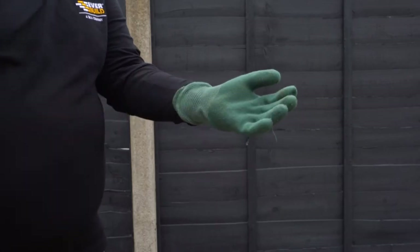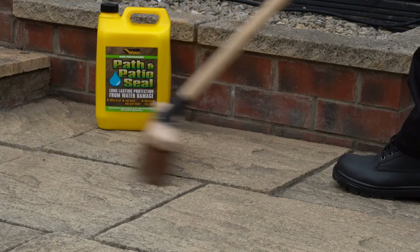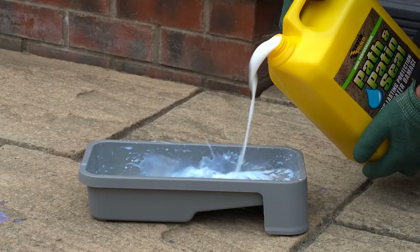When using Everbuild 405 Path and Patio Seal, ensure you are wearing suitable protective equipment. Stir well before use. It may be applied to damp but not wet surfaces. Apply using a long pile roller and tray or a low pressure spray.